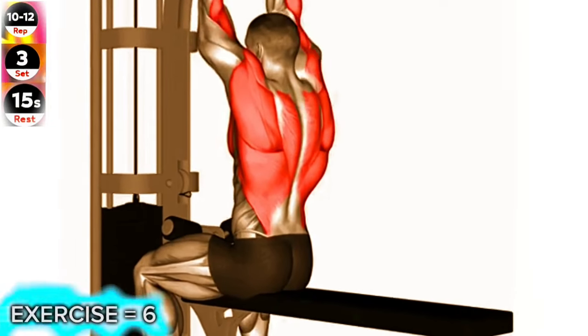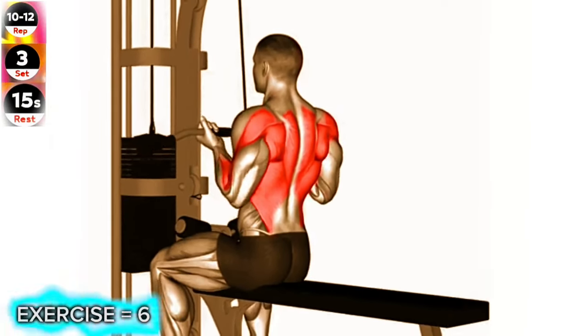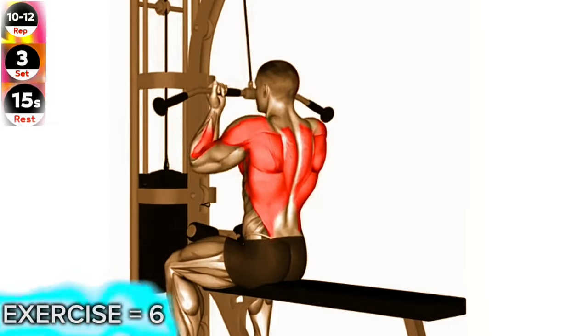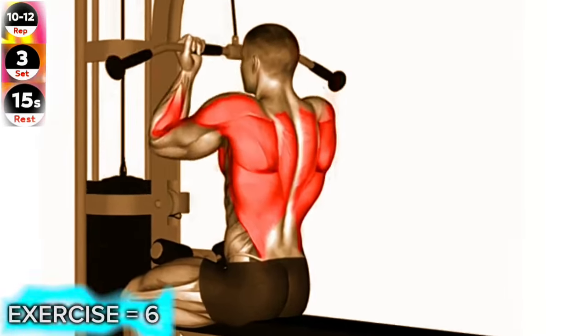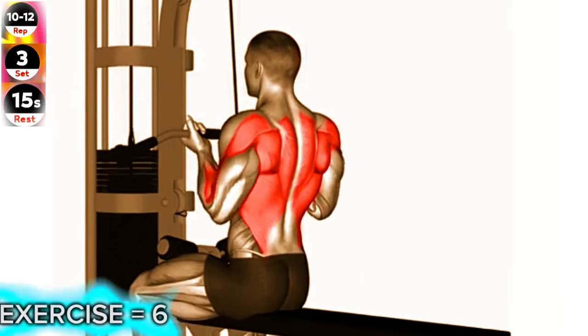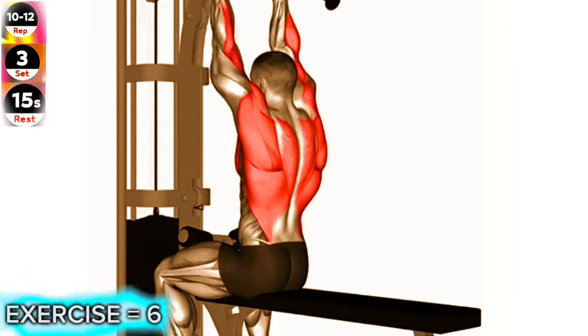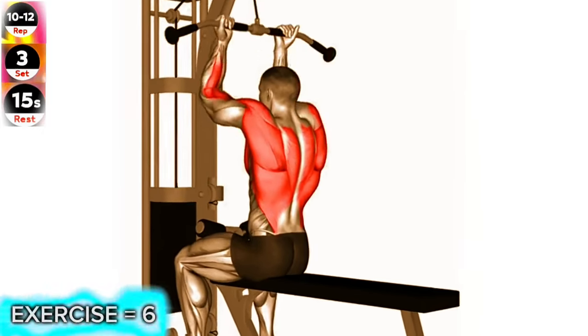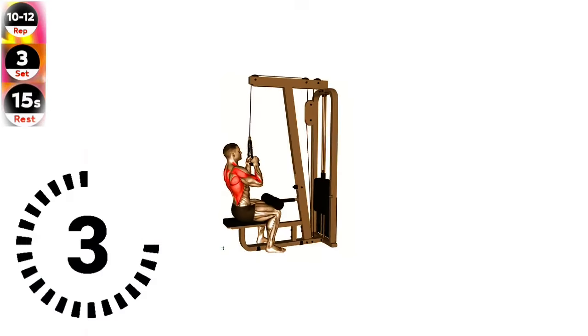Sit on a cable row machine with your feet flat on the footrests and your knees slightly bent. Grasp the handles with an underhand grip, palms facing up, and sit up straight, keeping your back flat. Pull the handles towards your lower chest, squeezing your shoulder blades together as you do so. Slowly return to the starting position and repeat for the desired number of repetitions.